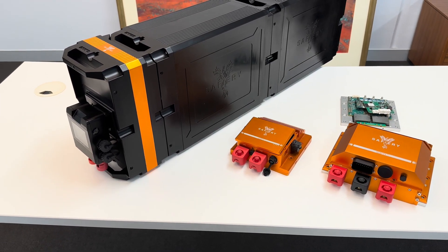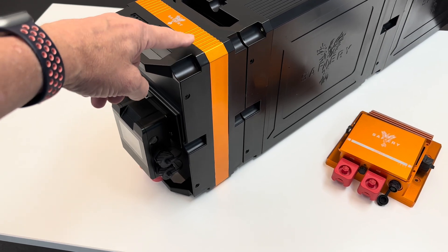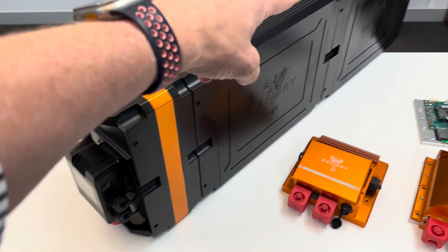Hi, Bruce from Safari, and we're going to show you the new Scotty that's embedded in this plug-in pack here on the Meteor battery.